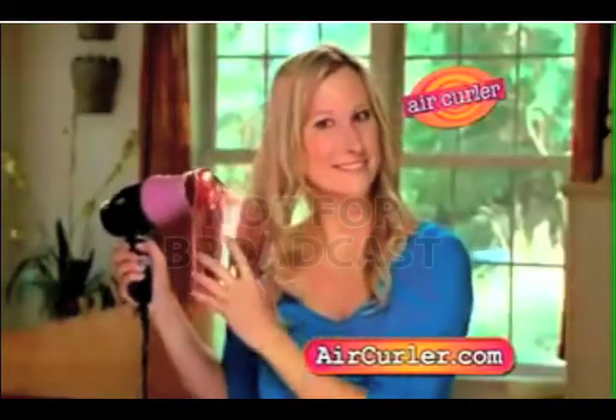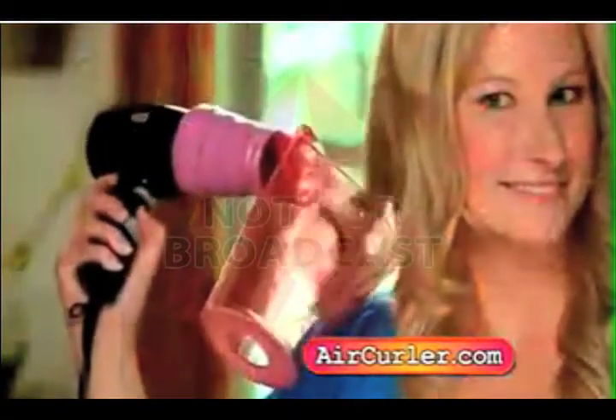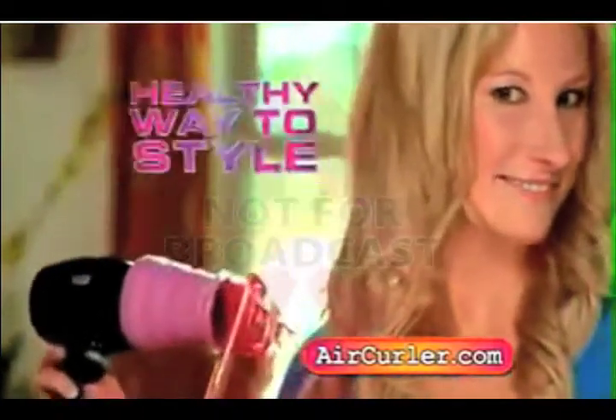Air Curler is a hair dryer and a hair curler all in one for tons of curls instantly. Air Curler eliminates direct heat, so it's the safer, healthier way to style your hair.